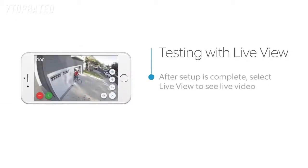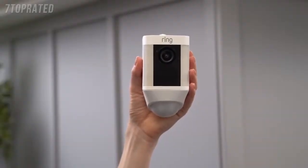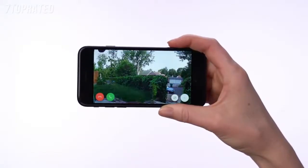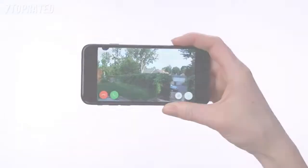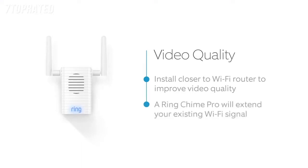After the in-app setup is complete, press the Live View button in the Ring app to see live video from your Spotlight Cam. If everything looks good, take your Spotlight Cam outside to the install location. Select the Live Video button in the Ring app to access live video from your Spotlight Cam again. If video quality looks great at both locations, go ahead and install your Spotlight Cam. If you see video quality issues at the install location, find a location closer to your Wi-Fi router. You can also extend your Wi-Fi signal with our Ring Chime Pro.